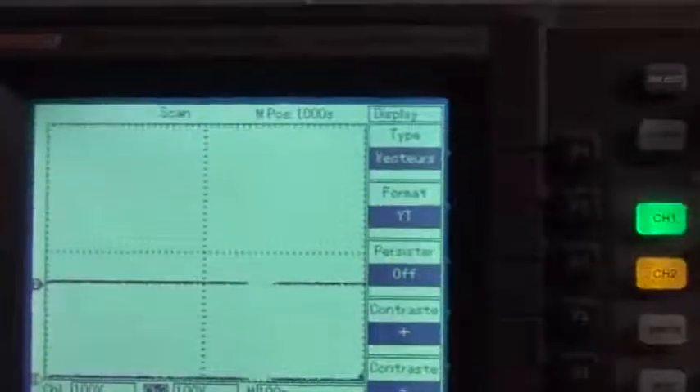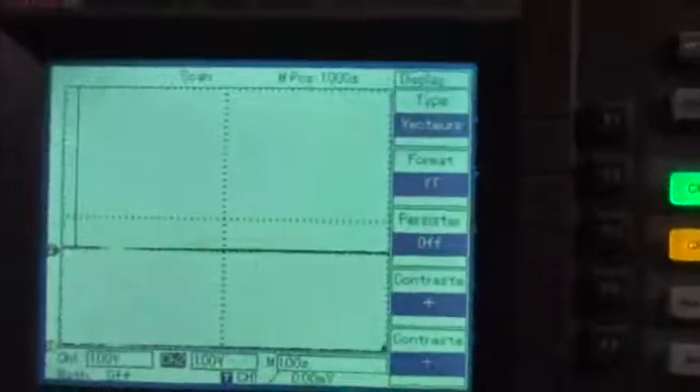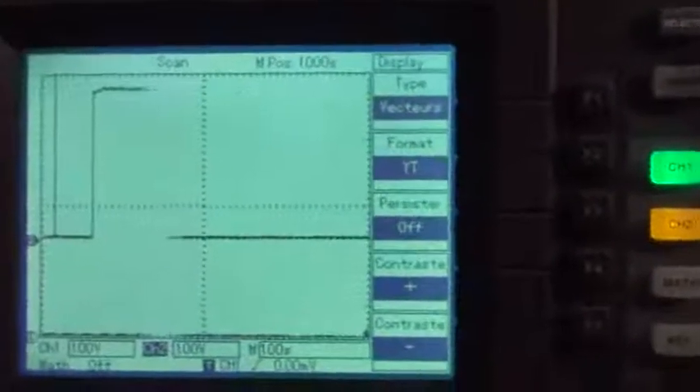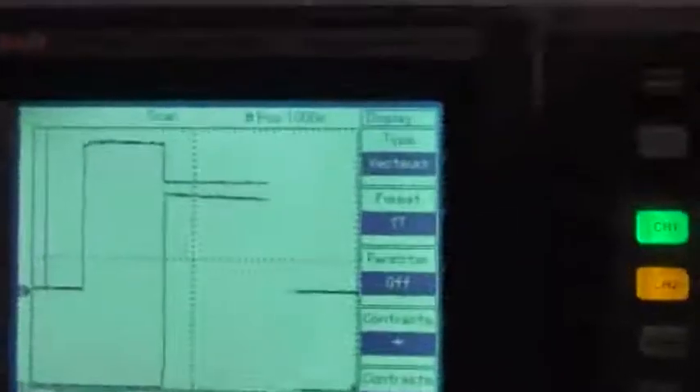Now I wait for the good place. We have to wait until it goes through the other. Now I charge the main, disconnect, charge the second. And I block the scope.